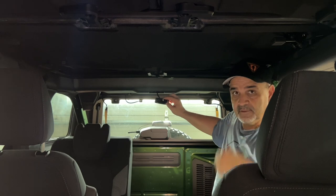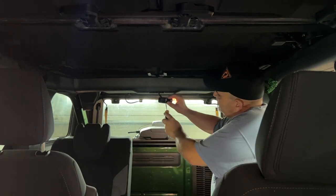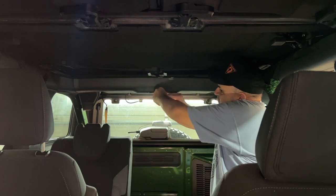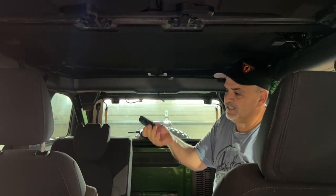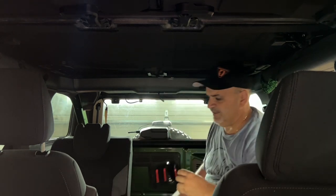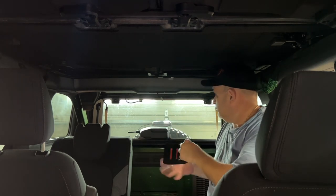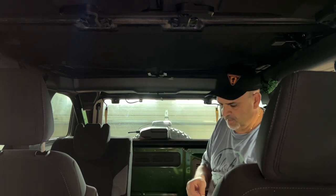Up here there's a little gray plug. All you've got to do is push this part of the plug in and it'll pull right out. With my fingers it's easier — push the plug in and wiggle it out. There's the light. Save that light. Now let's test fit this real quick.